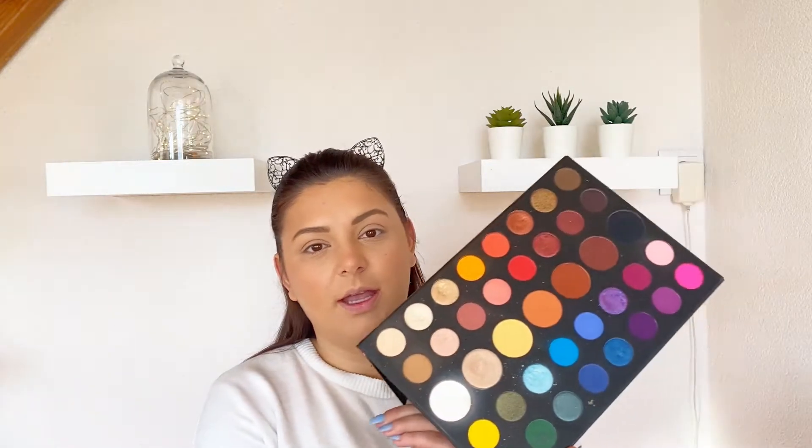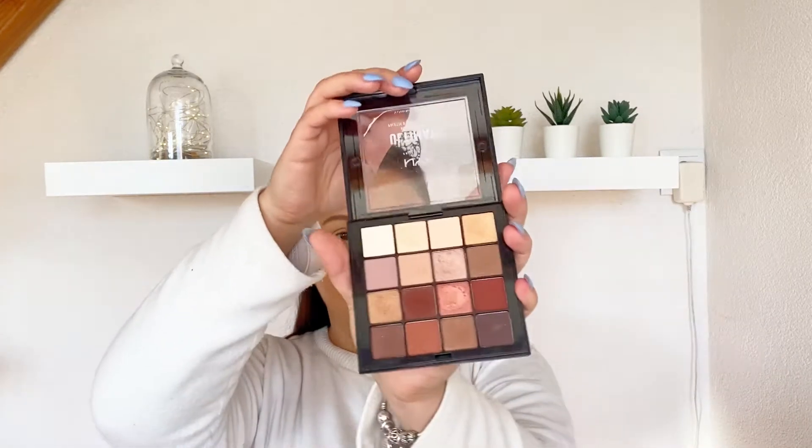I've already prepped my face, so the products that I used I'll list them down below in the description box. For my look I'll be using the James Charles and Morphe palette and maybe I will also use this NYX nude palette.